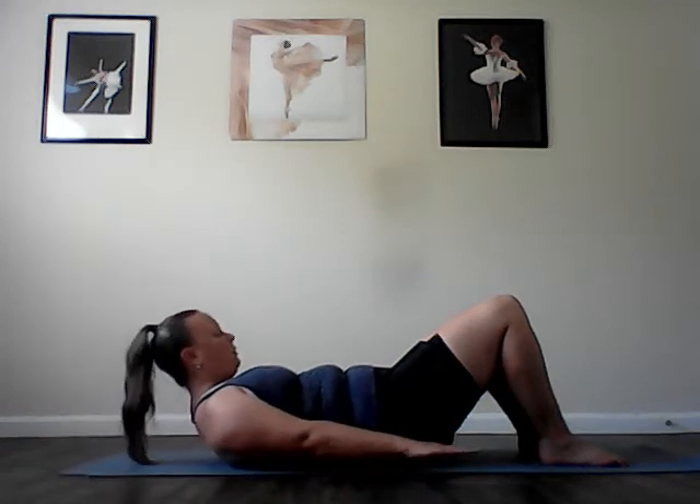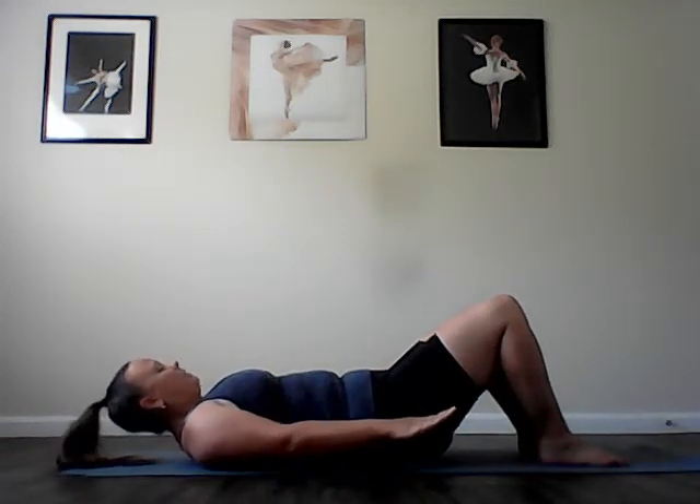Two more. Exhale, lengthen, fold in half. Inhale, stretch the spine to lower back down. Last one. Exhale, lengthen and lift. And then grow long as you roll down bone by bone by bone.